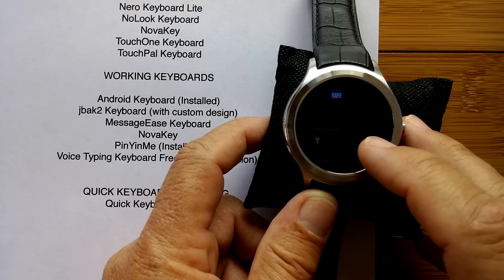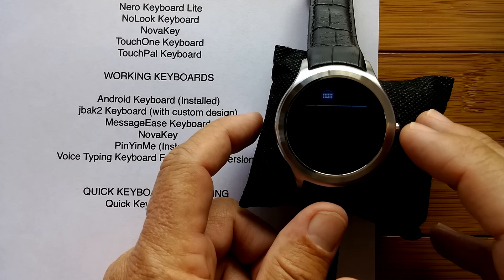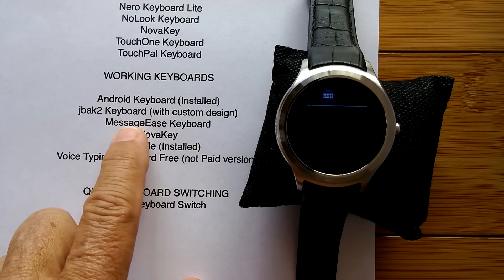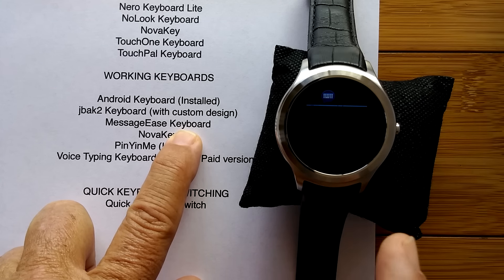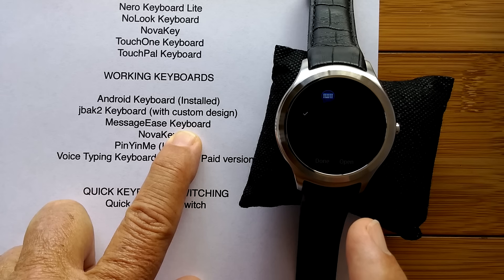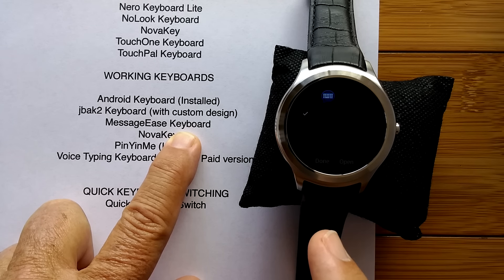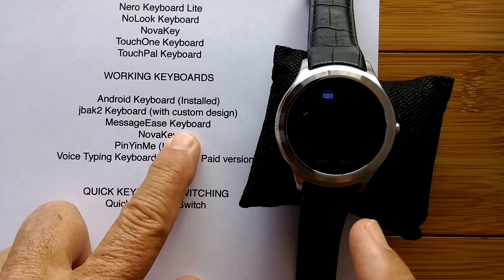We'll install that. I'm going to take you offline for a moment and go over to the Play Store to bring in MessageEase — sorry it wasn't backed up. That's why you've got to make sure you do this so you have them all in your archive. I'll get that from the Google Play Store and pick back up after we edit that part out.